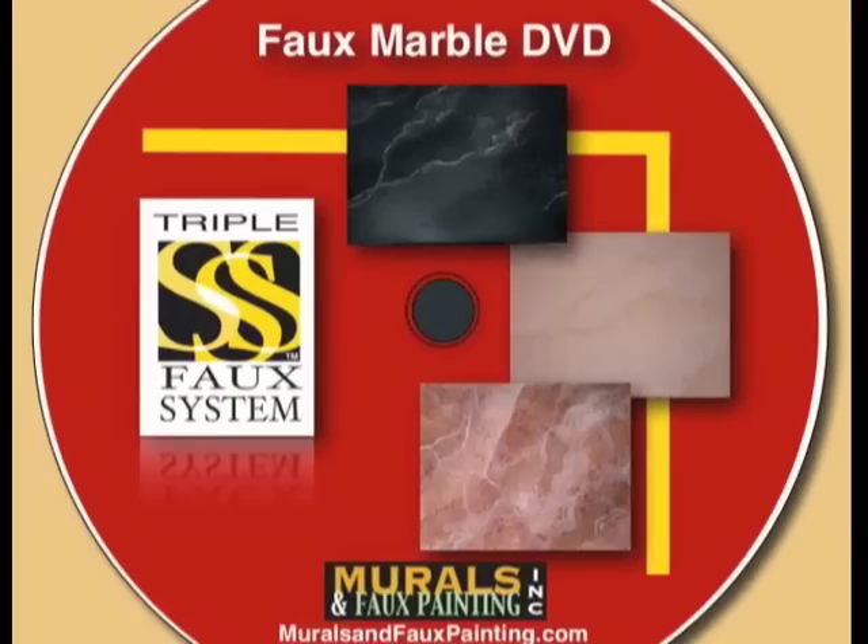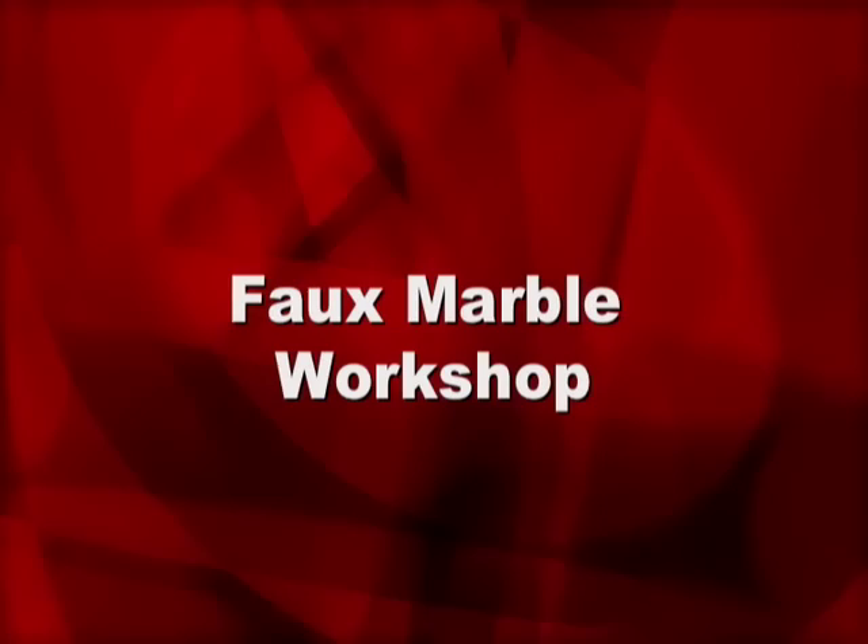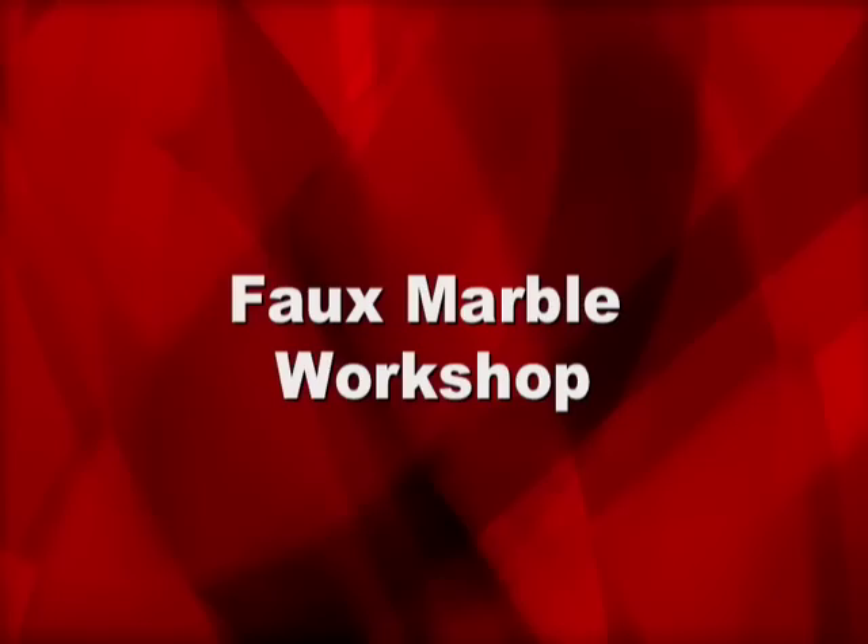Hi! Most of you watching this video know that I'm Sandy Silva, the developer of the Triple S Faux System, and I've made this quick video to let you know that our faux marble DVD is now available for purchase.